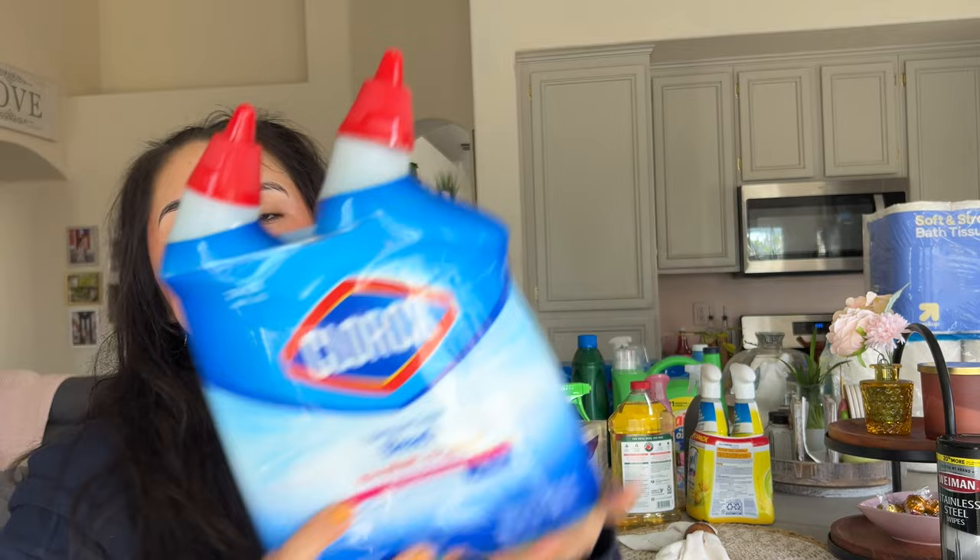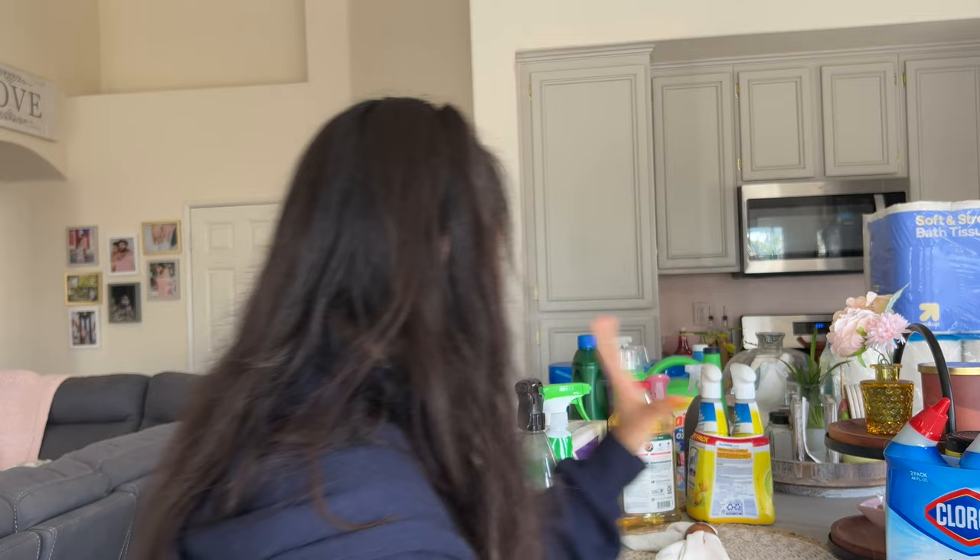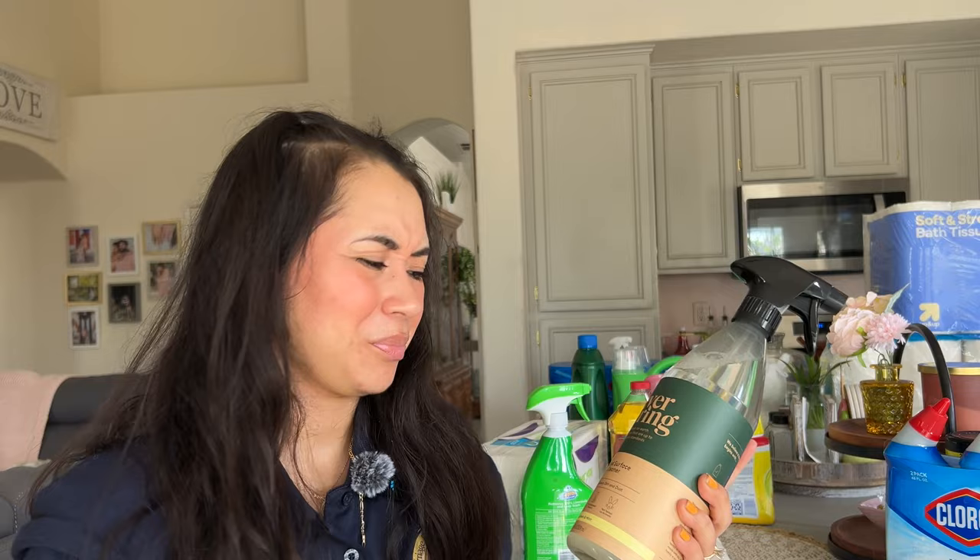We also got the Clorox toilet bowl cleaner. This is really easy and quick just to clean the toilet, especially when you're on a time crunch as we always are because we're always working. And we've got six dogs and I'm a plant mom, so there's that.